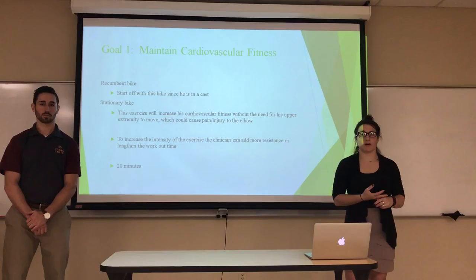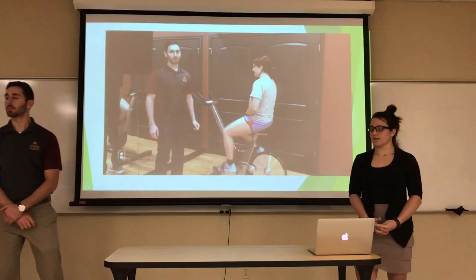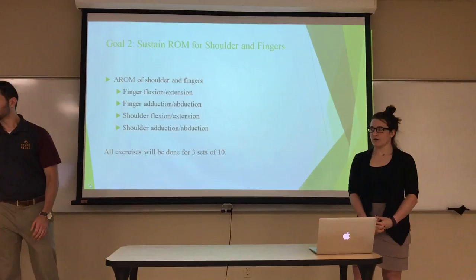On the bike, resistance and time can be increased to build cardiovascular fitness. Here is a video demonstrating a stationary bike. For an adaptation, if the patient is on a stationary bike, this excludes the need for arm movement so the arm can be kept in place.